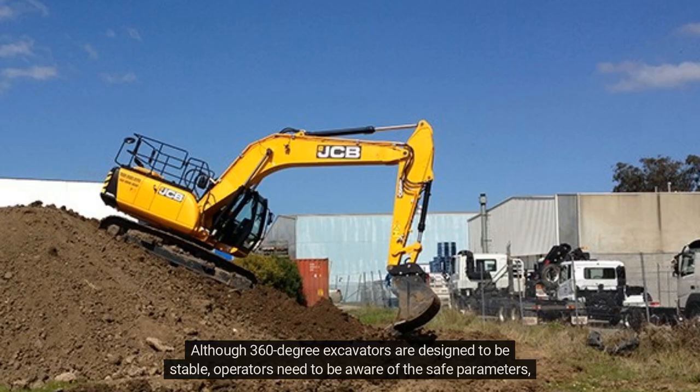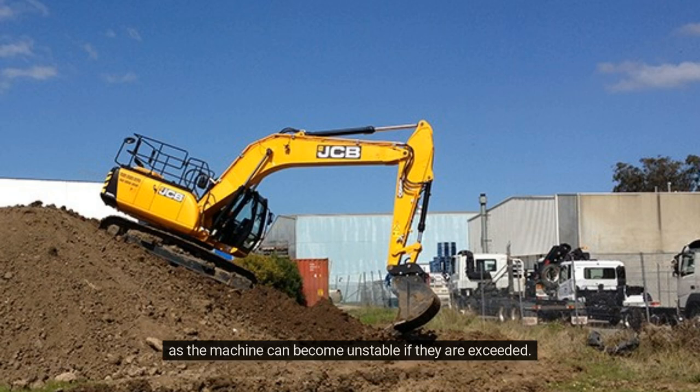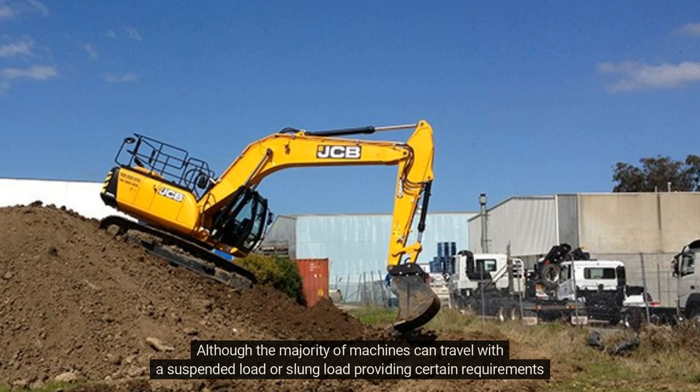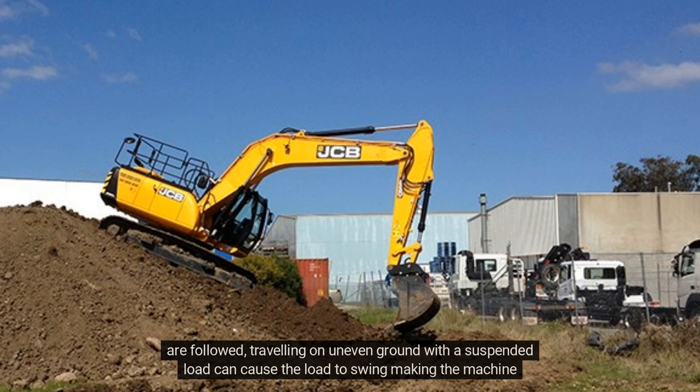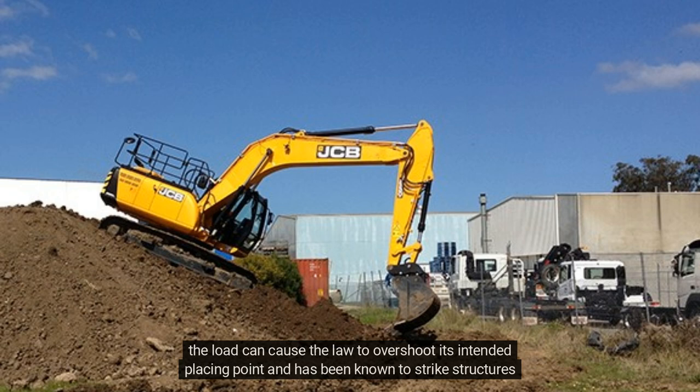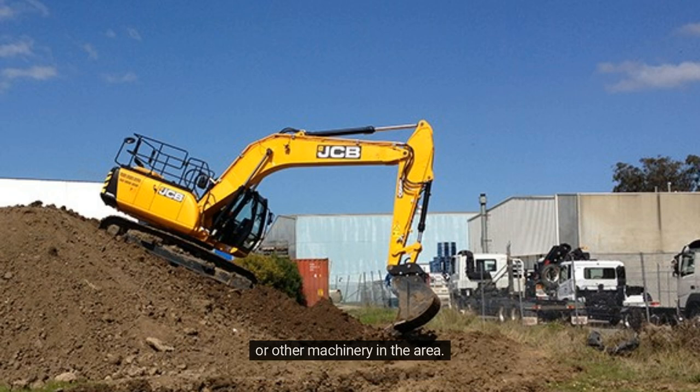Although 360-degree excavators are designed to be stable, operators need to be aware of the safe parameters, as the machine can become unstable if they are exceeded. Although the majority of machines can travel with a suspended or slung load providing certain requirements are followed, travelling on uneven ground with a suspended load can cause the load to swing, making the machine less stable. Slewing with a suspended load too fast, particularly if operating near maximum radius, can cause the load to overshoot its intended placing point, and has been known to strike structures or other machinery in the area.